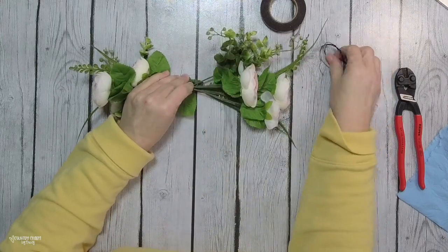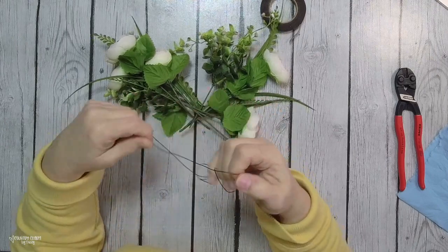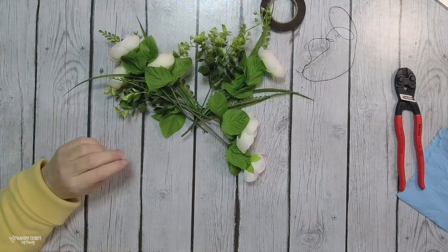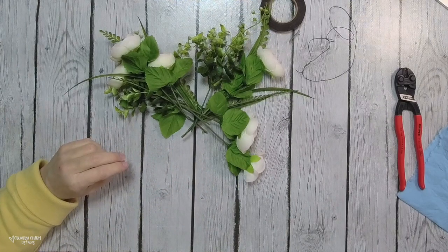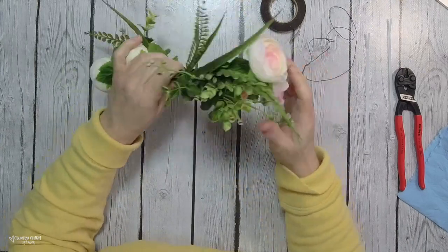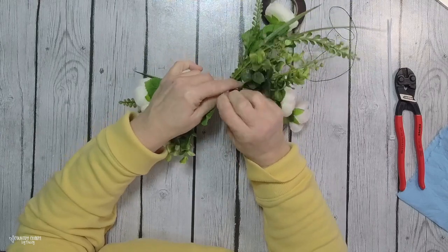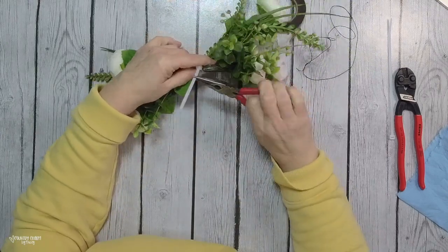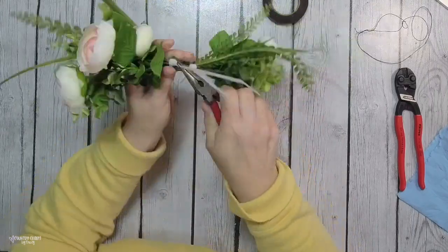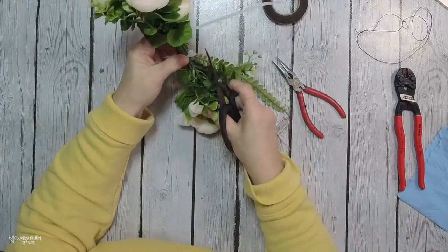I was going to add some wire but I decided to just use some zip ties to gather everything together — I put two zip ties on there. Once I cut the excess off, I use floral tape to mask those white zip ties. Then I start on my bow.